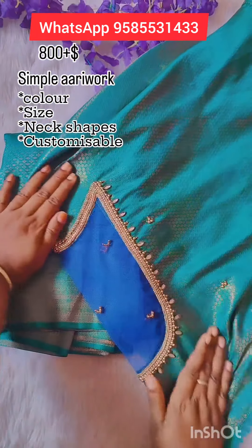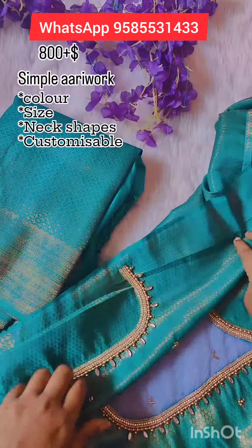Hi friends, this is Sarnia from Sara Nari Design. Let's look at the net-watch attached blouse collection.